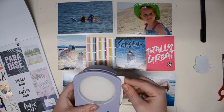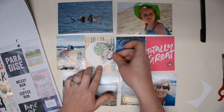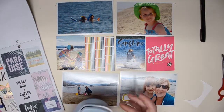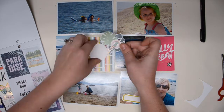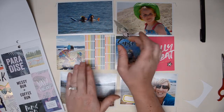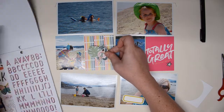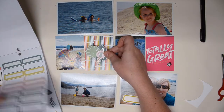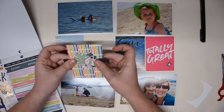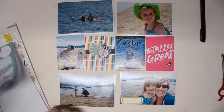I used some more of those leaves and the girl sticker from Maggie Holmes' Sunny Days. It was getting a little bit lost, so I tried to punch a circle out of cardstock, but I only have two sizes of circle punches and neither was the right size — one was too big and one was too small. I thought maybe I'd add a strip of white at the bottom, or use a medallion sticker. But when I saw this black sticker, I thought it was perfect — it gives the cluster somewhere to sit and adds a nice pop.